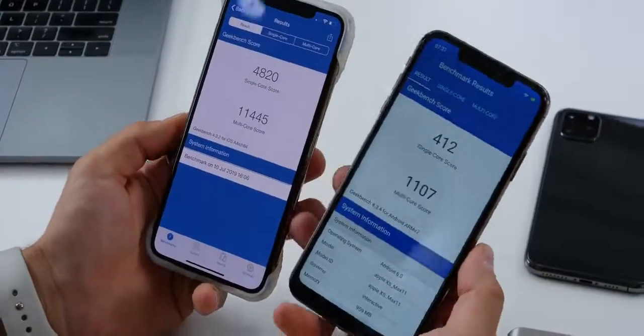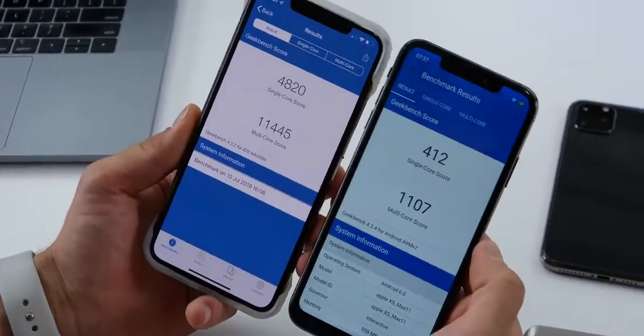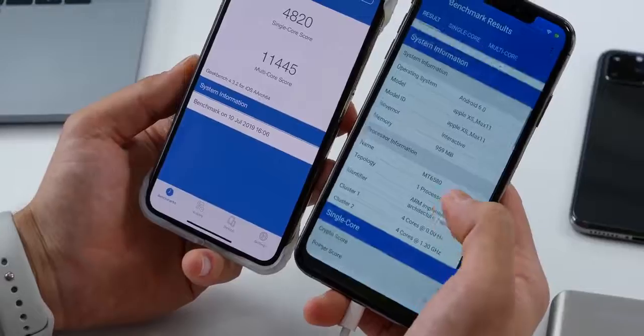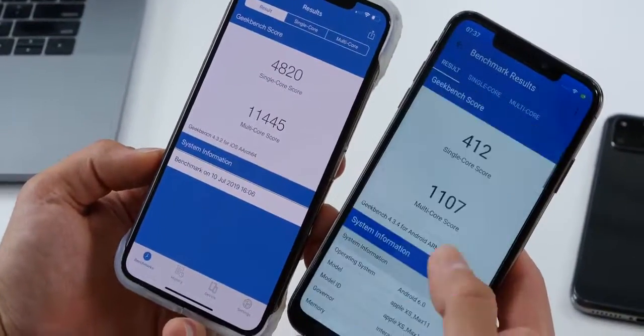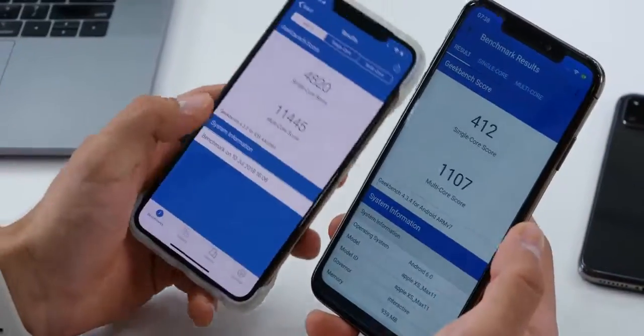The Geekbench score on iPhone clones hasn't changed in over five years — they use the same processor every single time. Android 6.0, so that's a downgrade. Sometimes they come with Android 8, and it's quad core 1.3 gigahertz — that's one tenth the score of the iPhone XS Max.